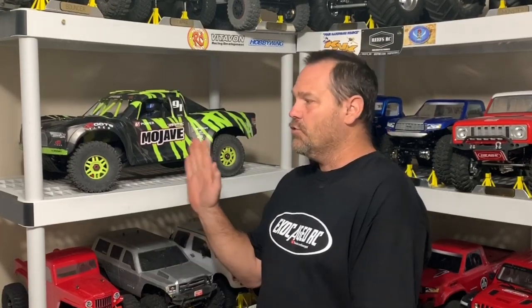If you follow the channel you've no doubt seen my Mojave on 8S - I put the full Cretin 8S system right into it. I'll put a link in the description for you guys to check that video out if you missed it. Now with great power comes great driveline stress and the diffs are going to take a beating every time it's on 8S because the power is instant. The stock powertrain, the motor and all, is really really good in this truck but the 8S is just a little bit more.